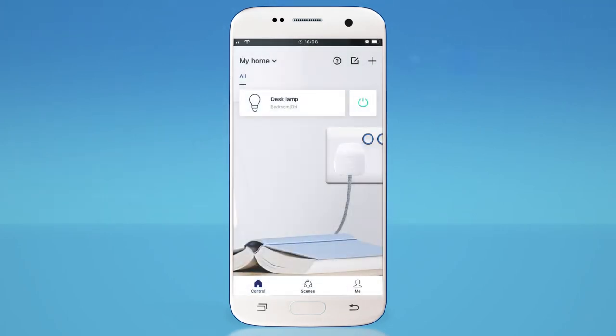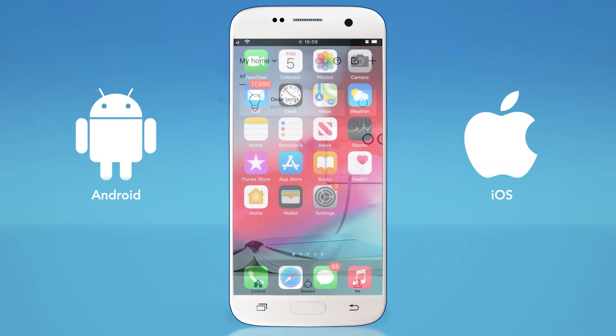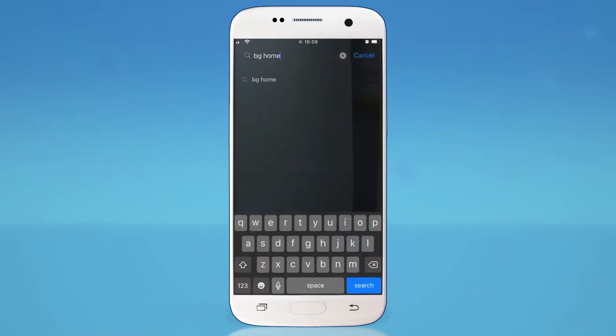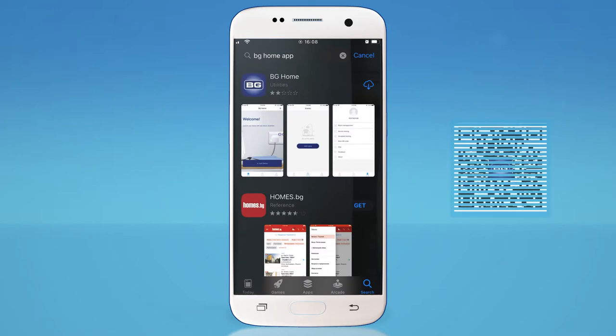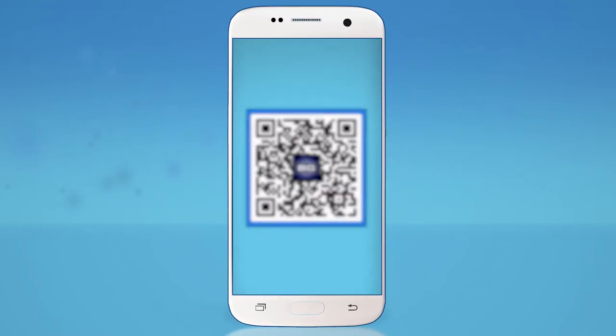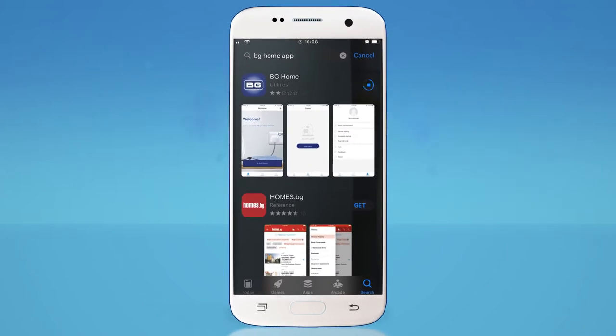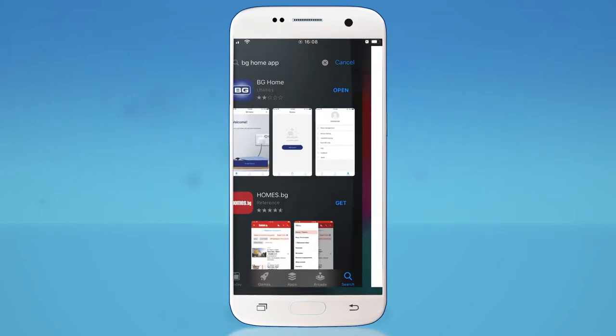The BG Home App is available for both Android and iOS devices. You can search the App Store and Google Play to find and download the app, or simply scan the QR code printed on the technical sheet inside the product's box. Download and install the app, then open the app.